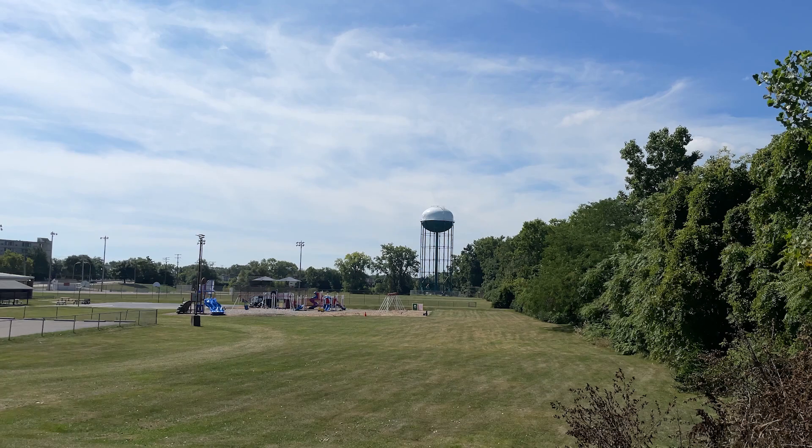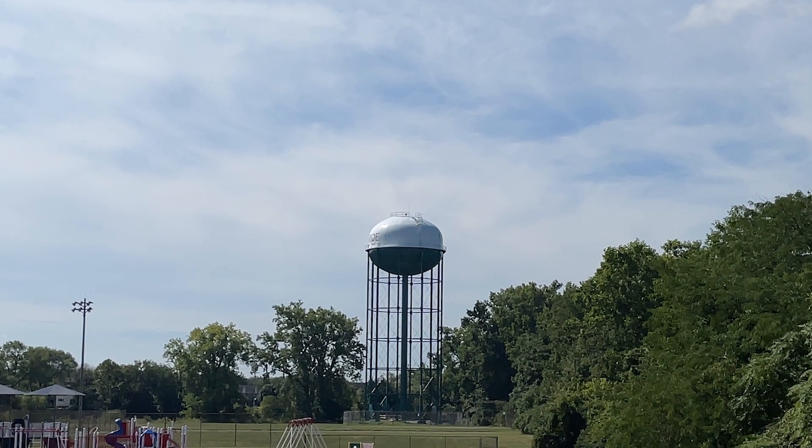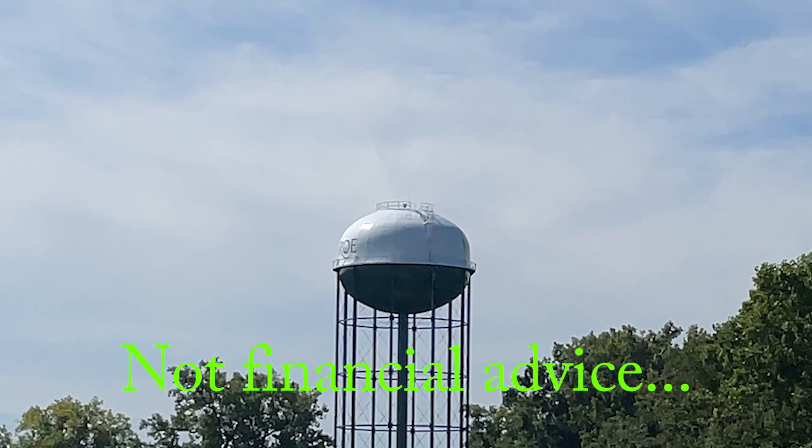Another thing that would greatly increase your range — because these operate line of sight — is if you had somewhere really high up in the air that you could place one of these. Like really high up in the air.